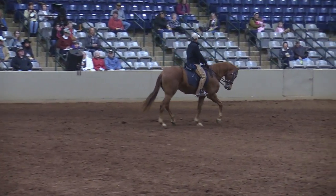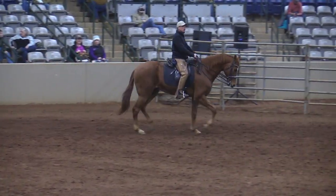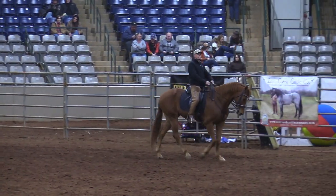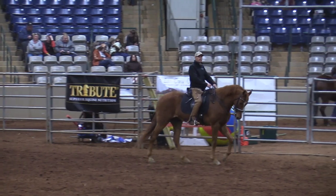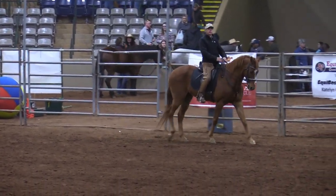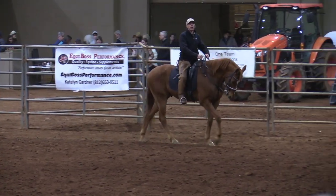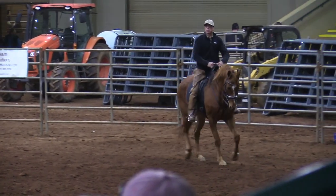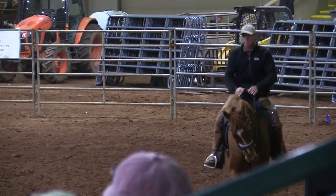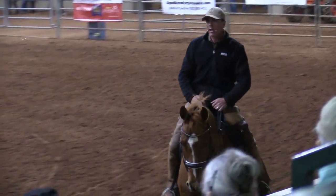Then all I need to do to trot is sit up — bam, right there. To walk, I squeeze and release my hands, my abdomen, my seat. I build up the life, get him working, and he starts thinking he knows we're about to do something. His life comes up, so when it's time to trot I just sit up and go.